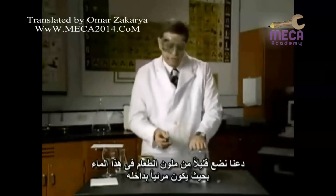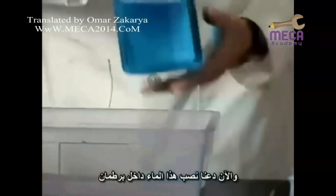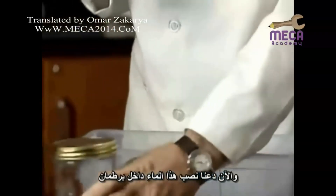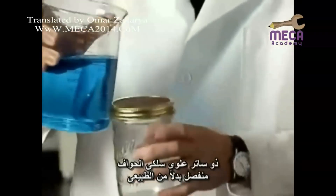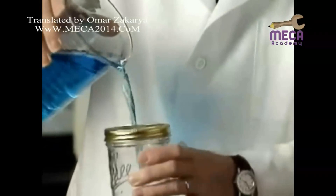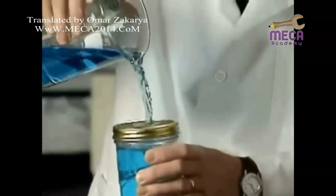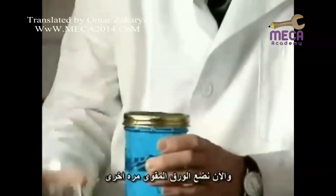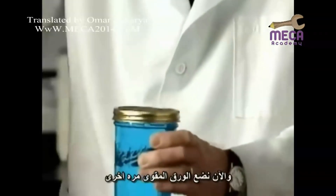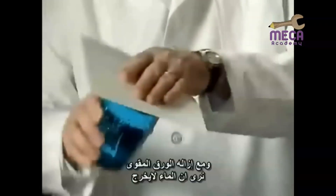Let's add a little food coloring to this water so that it's more visible. Now let's pour that water into a mason jar with a wire screen lid in place of the normal cap. The water enters the jar — once again, we'll fill it to overflowing. We'll place a card on the screen and turn it upside down.